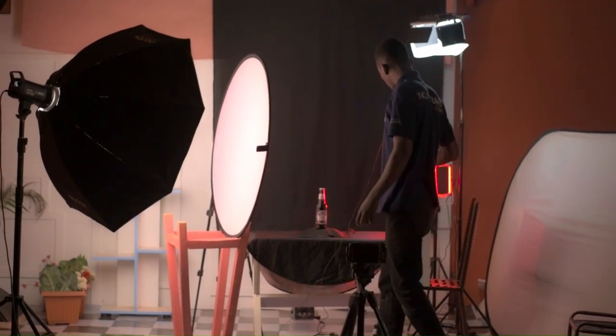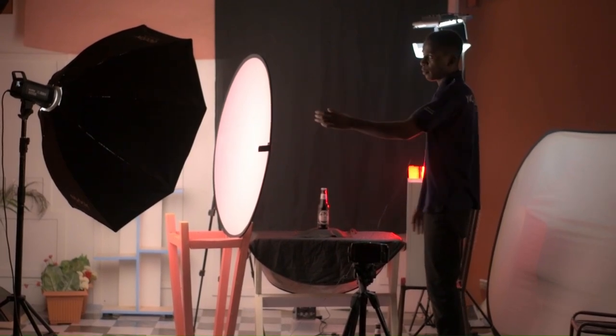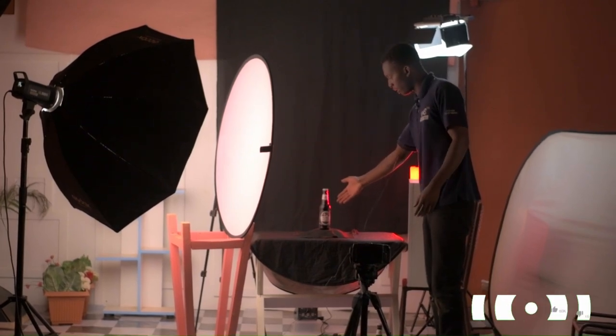After that we have this white board. This board is just bouncing the light coming from the key light, helping us to fill the shadows on this side.